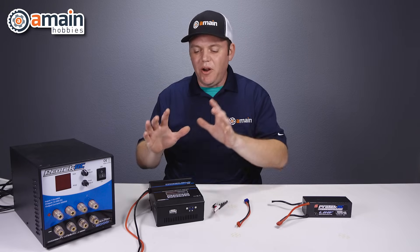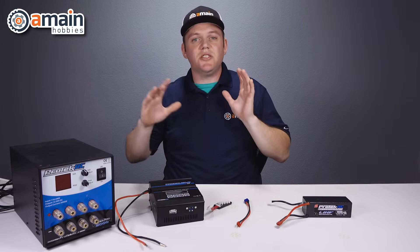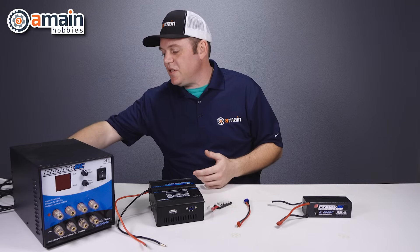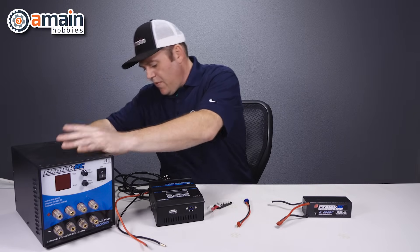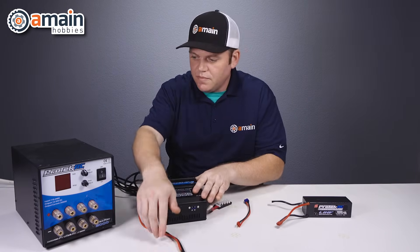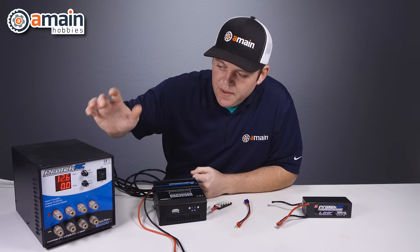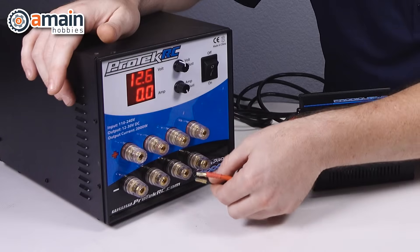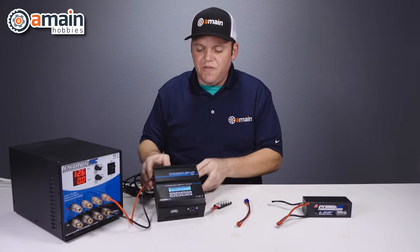Now we have a DC setup where, instead of being plugged into an AC outlet, the charger needs to plug into a power supply. We're going to start our wiring order beginning with the power supply and ending with the battery, just like in the first example. First we plug in our AC cable on the back of the power supply, then plug it into power. This particular power supply has a switch — if it does, turn it on at this point. Now that it's on and regulating power, we go ahead and connect in our DC charger, and it fires right up.